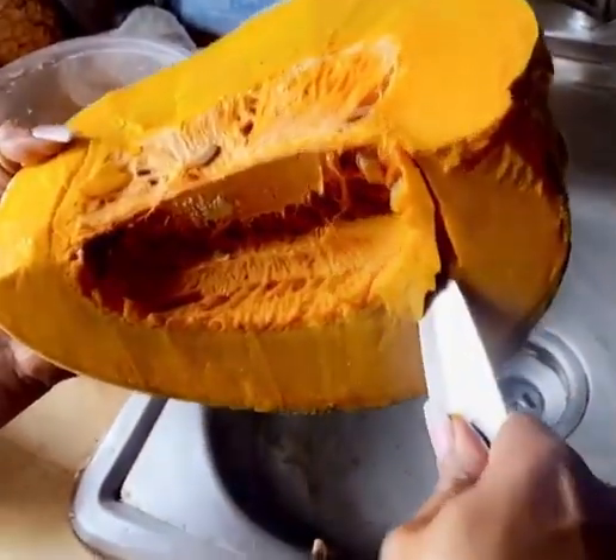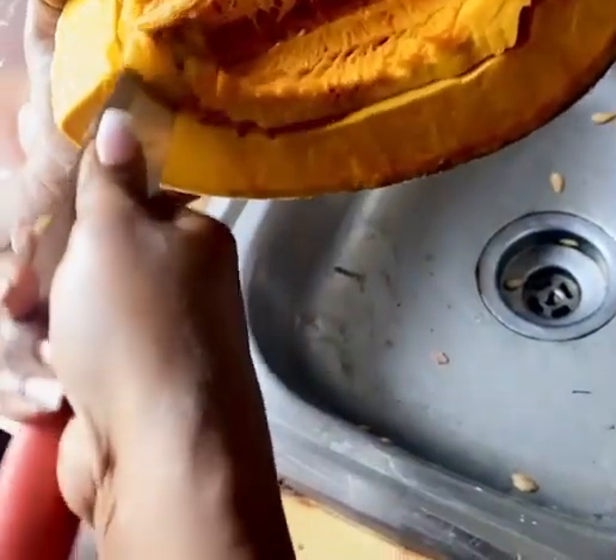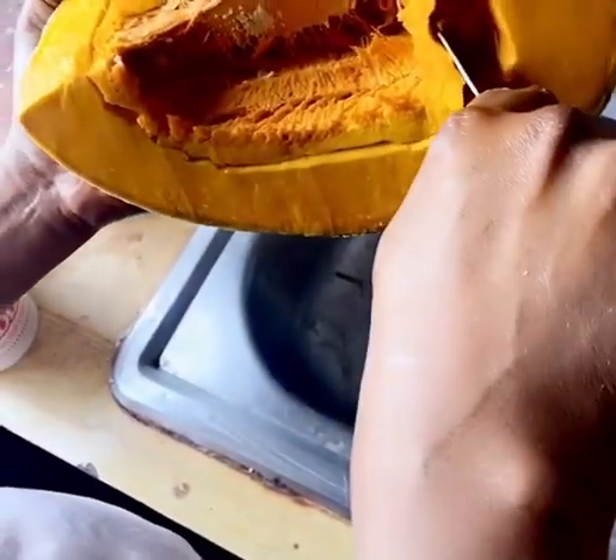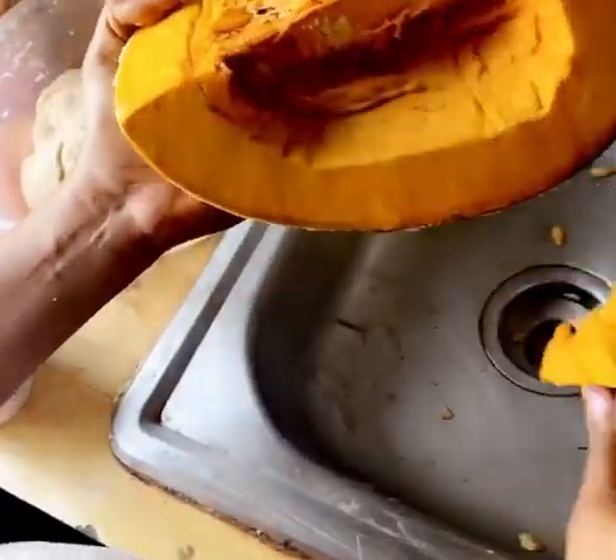First pumpkin for the Cargaville farm. Watch how the pumpkin is yellow. Look how the pumpkin looks dry. No sir. This is a pumpkin here.